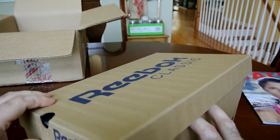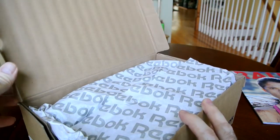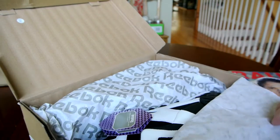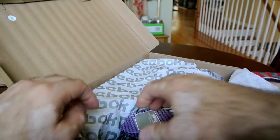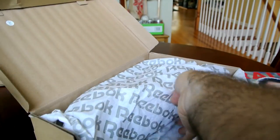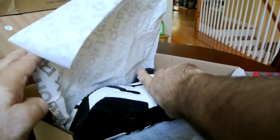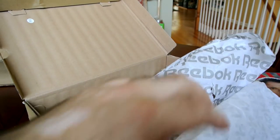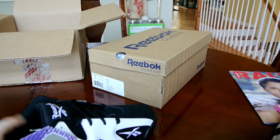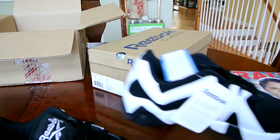First we're getting this recycled paper Reebok classic box that we've been getting for a while now, the normal Reebok paper, and of course the Kamikaze 2 Lows. I'm going to pull both out, close the box and put them right here so you guys can see them.